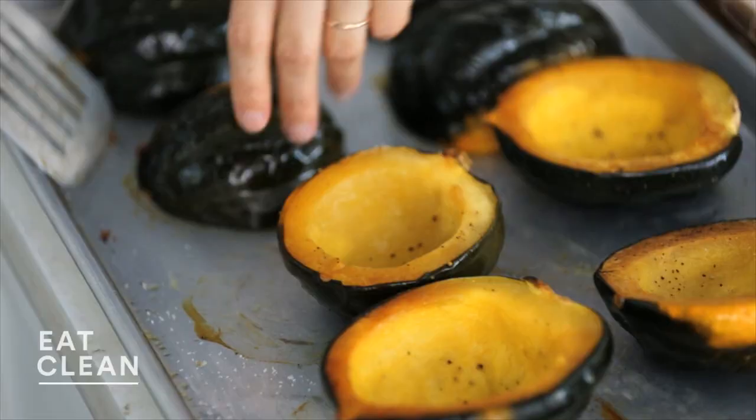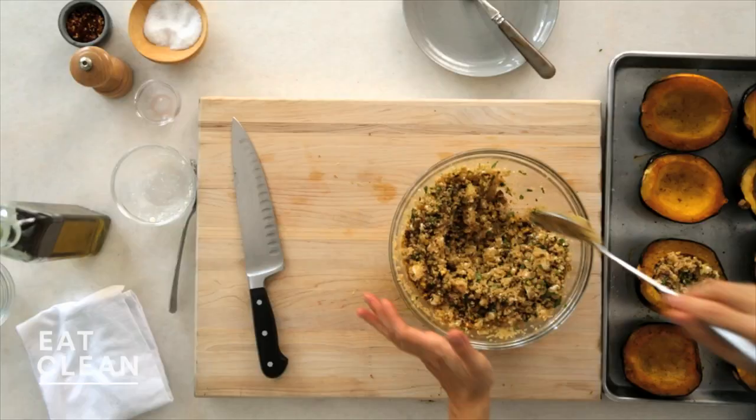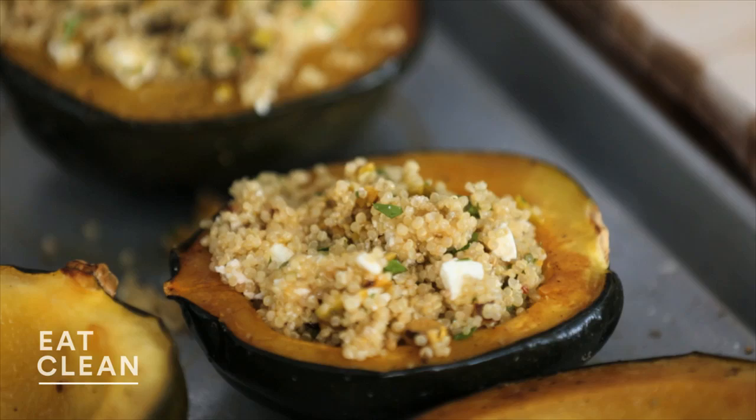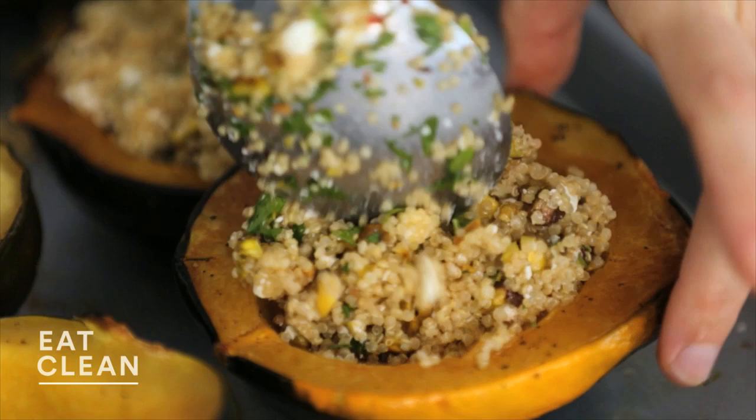Let's fill the squash — my favorite part. Just flip these guys over using a spatula and then fill with a generous spoonful of our filling. This is a great make-ahead lunch option if you want to pack it for the next day, as well as a really satisfying main course option.